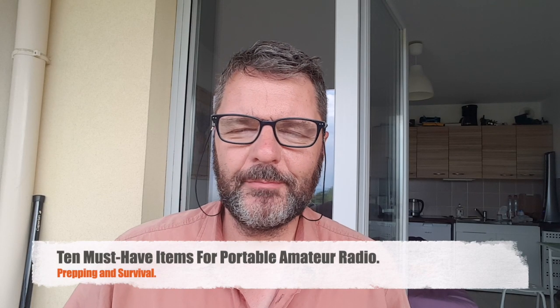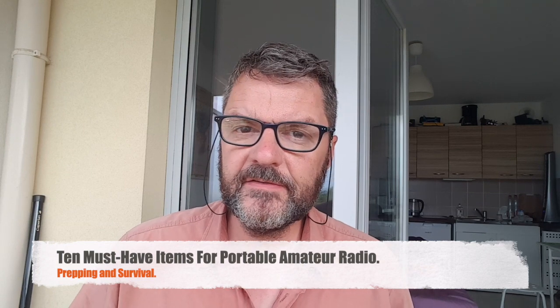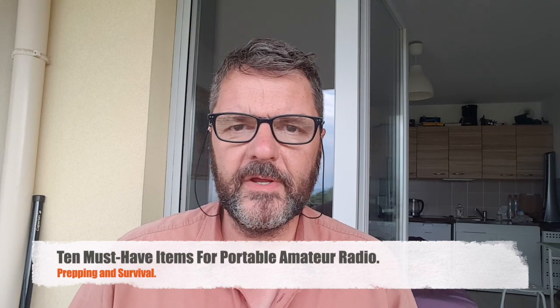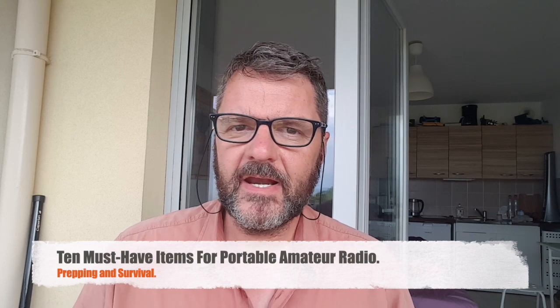Hi, this is Gilles the Radio Prepper. A while ago I posted a video on 10 pieces of advice for survival radio. This time it's about 10 pieces of equipment that I think are must-haves or work extremely well for survival and portable radio.